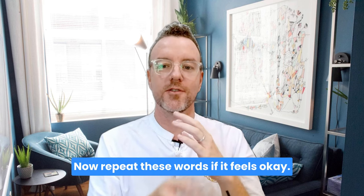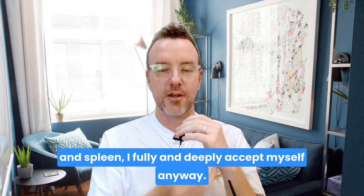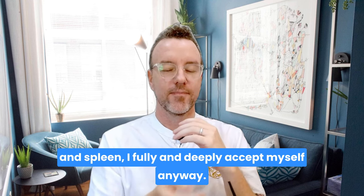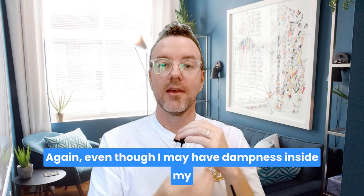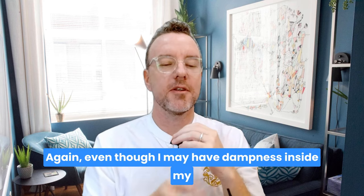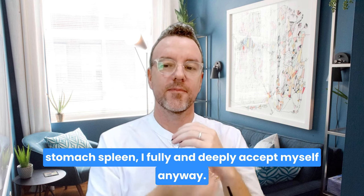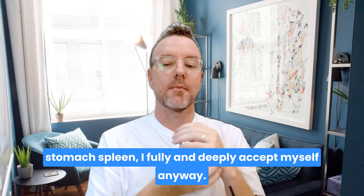Now repeat these words if it feels okay. Even though there may be dampness in my stomach and spleen, I fully and deeply accept myself anyway. Again: even though I may have dampness inside my stomach and spleen, I fully and deeply accept myself anyway.